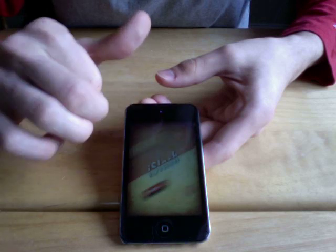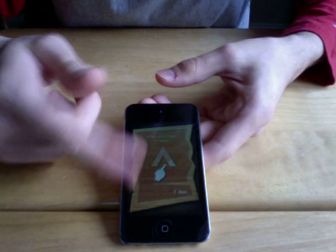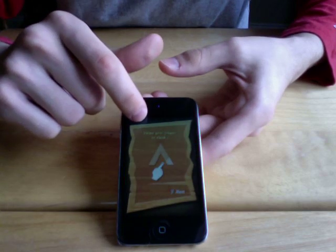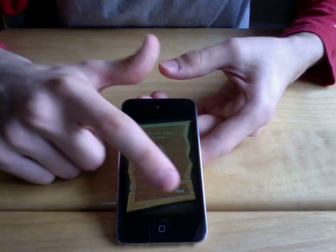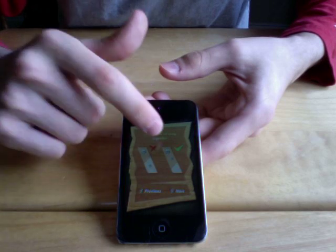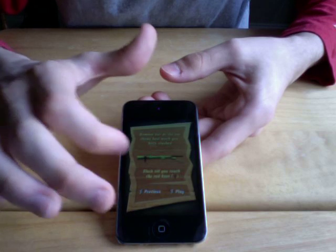Starting up the game, you will see that very simple, box-like interface. As you start the game, you will notice that it has a quick tutorial where it shows you that you have to swipe certain parts in order to get the stars to match in the same area. If you hit a star when you're trying to slash off an area, game over — it'll make you restart.